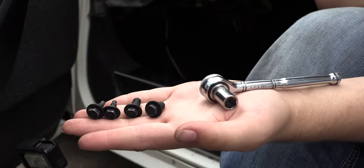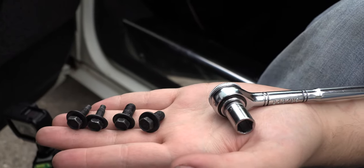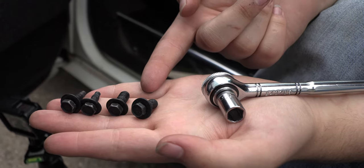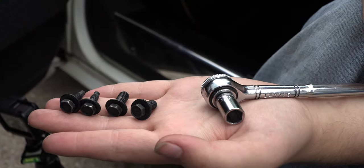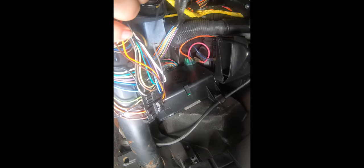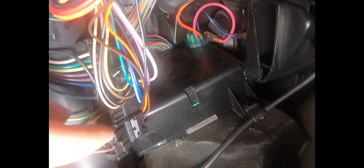While all of the bolts have 10 millimeter heads, the two that were on the left are the bigger ones and the two that are on the right are the smaller ones. We've removed the black plastic trim below the steering wheel and the metal crush panel. And what we see here is the programmer module.